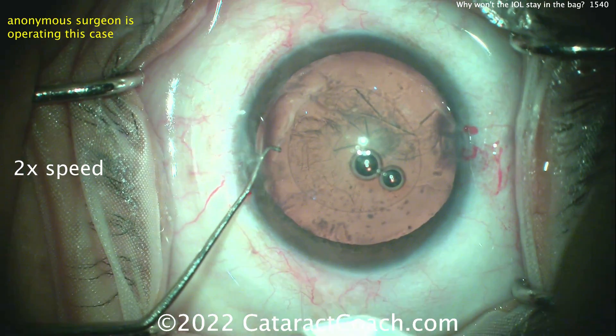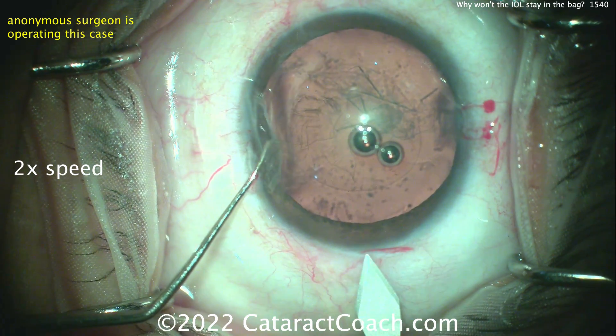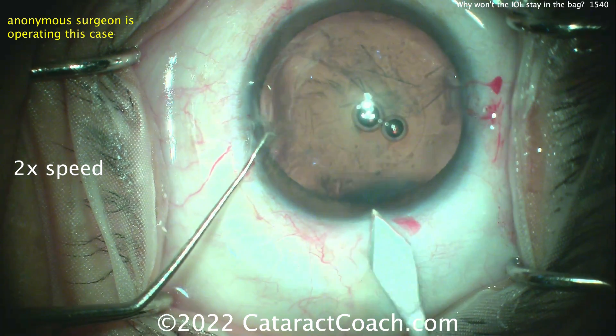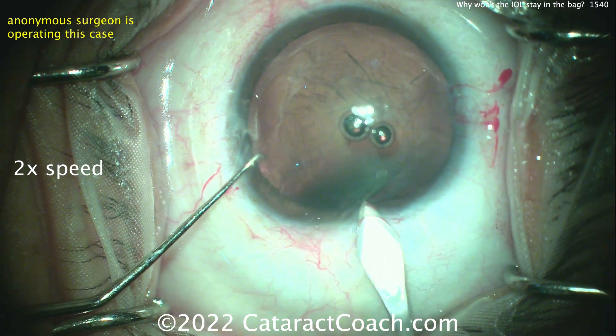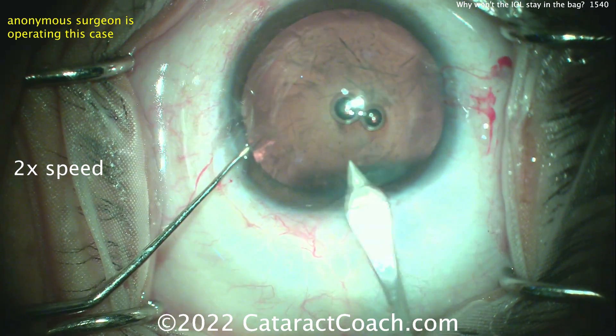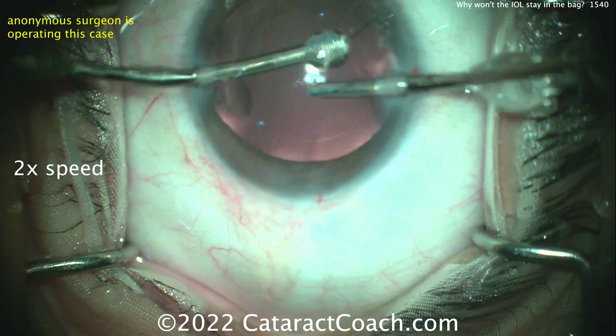And now let's see what's next — the main incision. Interesting technique. I like the idea of making the rhexis with a scissotome through just the paracentesis, and you can do it before you make the main incision to help preserve and keep the viscoelastic inside the eye. There's the incision. Looks like a little slice on the way out.